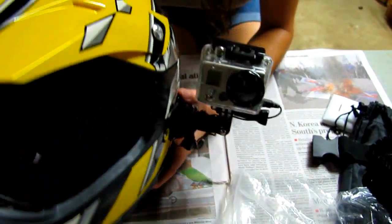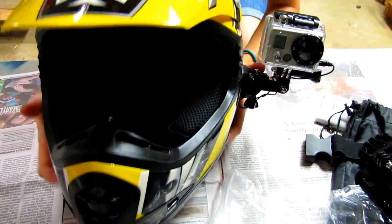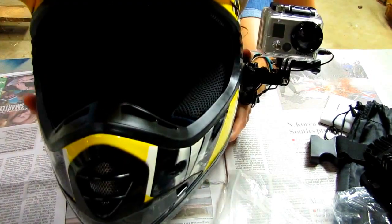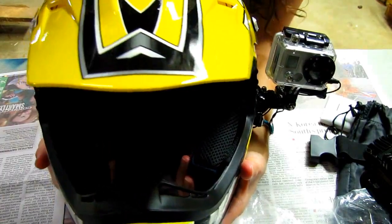All right guys, I believe that's about it. That is how you do a GoPro helmet microphone setup for motor vlogging or just documenting your rides. Thanks for watching and I will see you guys next week.